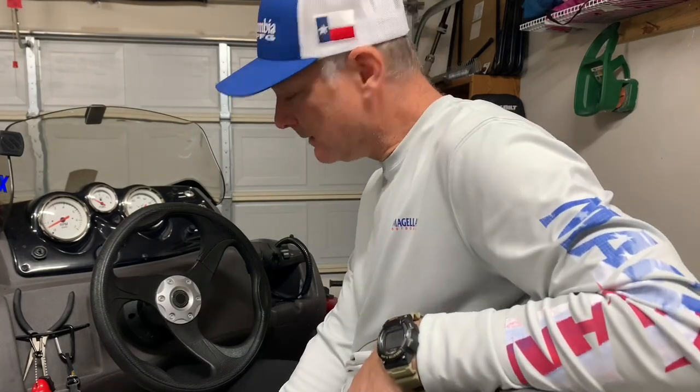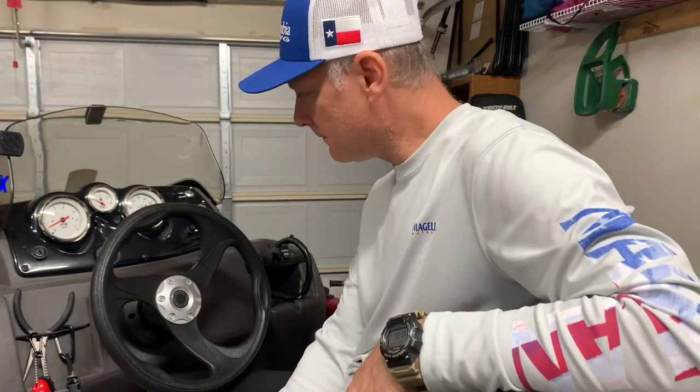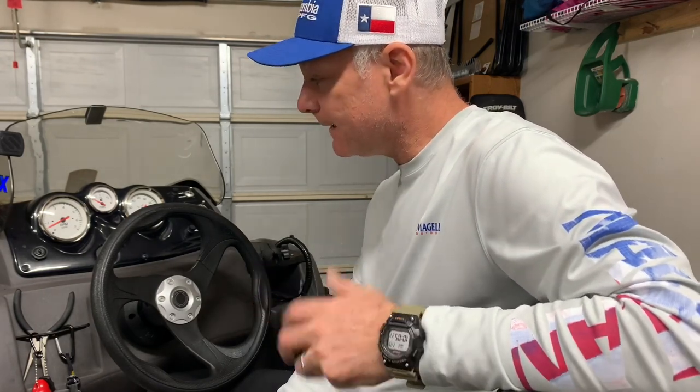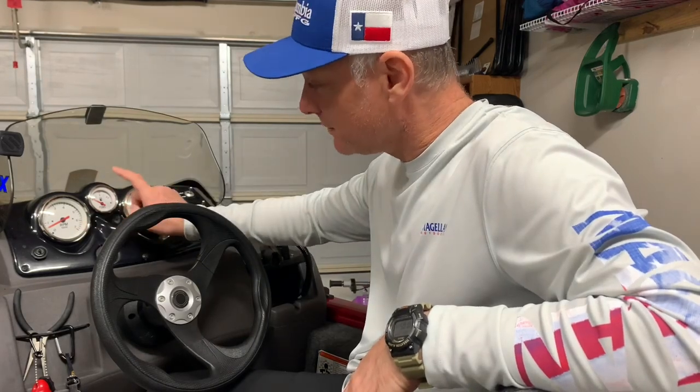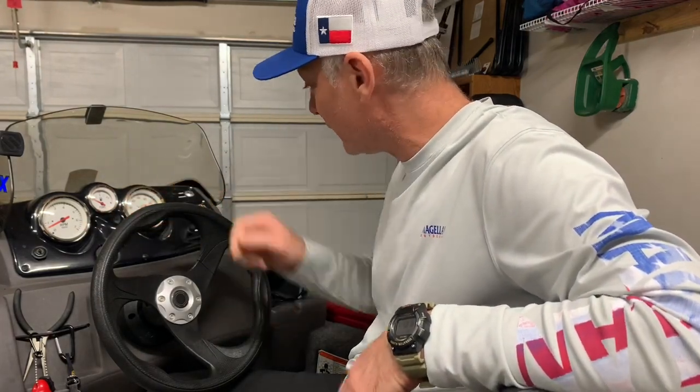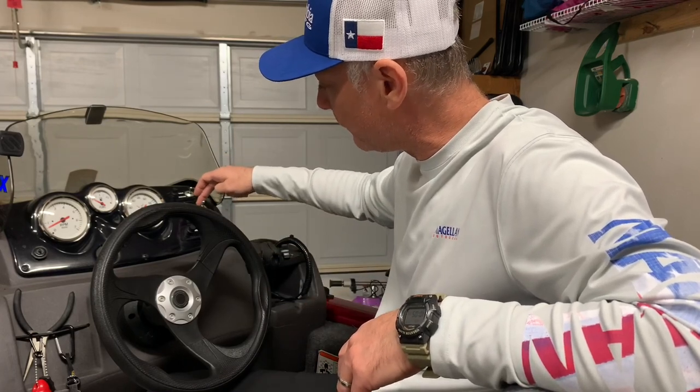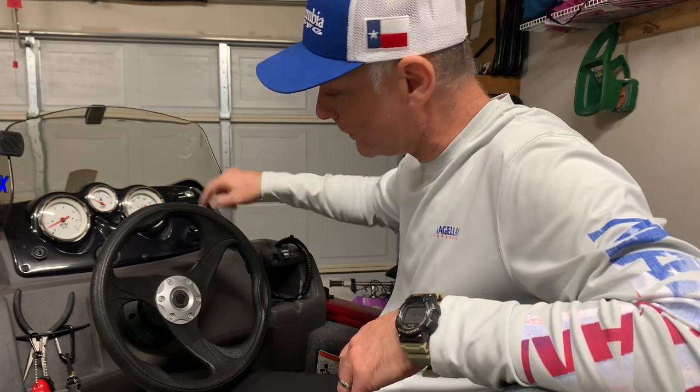The cockpit is not that bad — it's pretty roomy. I'm 5'10" and I'm comfortable in the seat, though if you're over 6 feet tall it might be a little tight. The seats are fairly comfortable. It's got what you need: an RPM gauge, a fuel gauge, a speedometer, nav lights, your anchor, aerator for your live well, your bilge, and a horn. What else do you need?